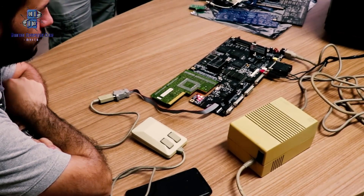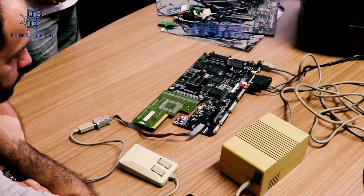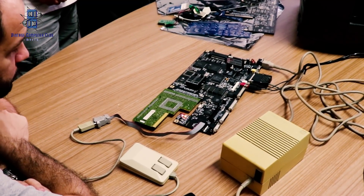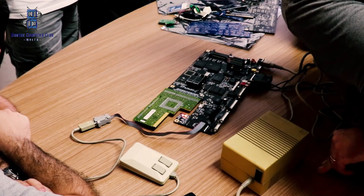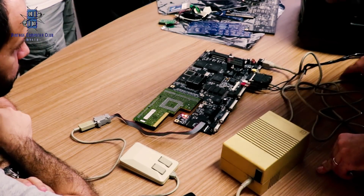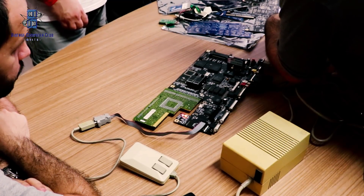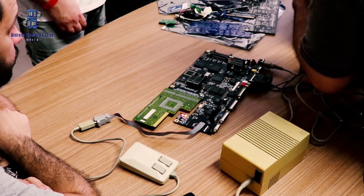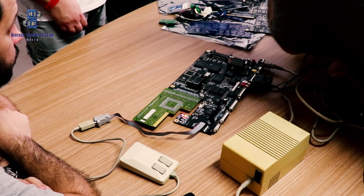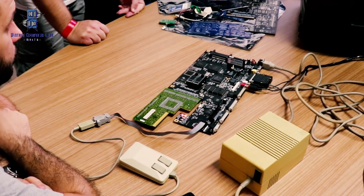This is the new A1200 motherboard, taken from an original A1200 and modified to fit new features. The RF component has been removed, as nobody uses it nowadays, to fit a new RGB socket on the right-hand side.